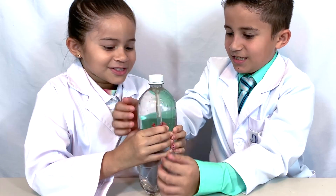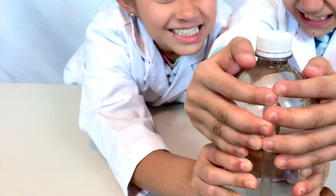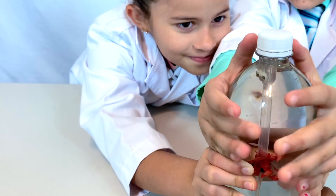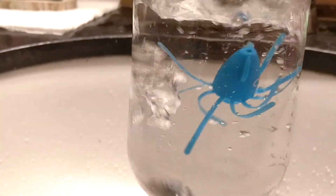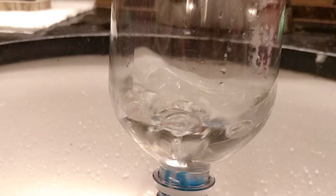The water is going up the pipette. Help me. I don't want to go down the drain. You don't want to become calamari.